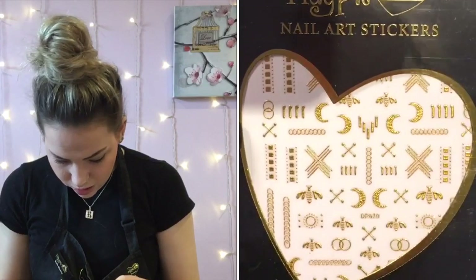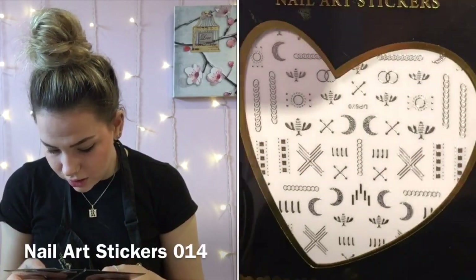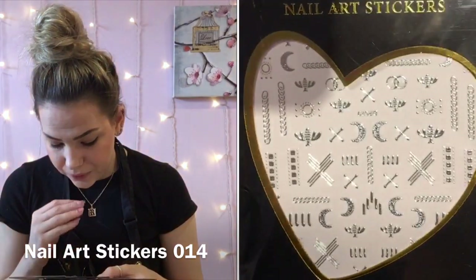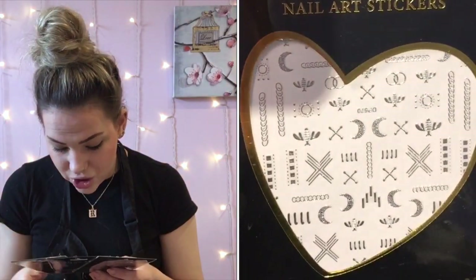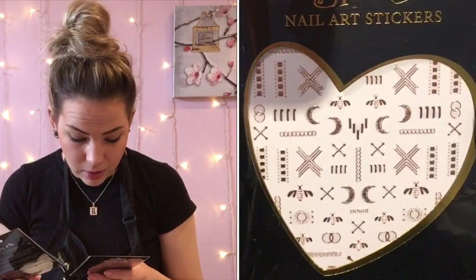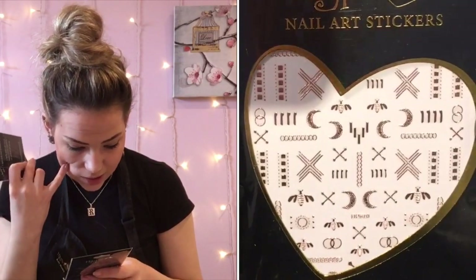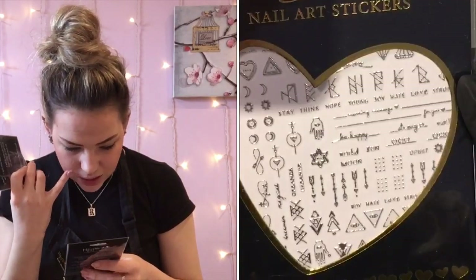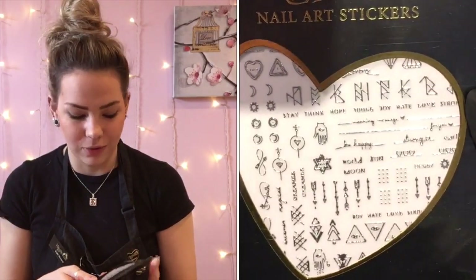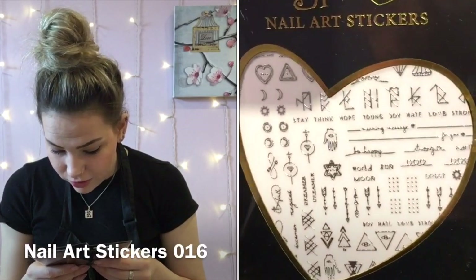Next I got these — they're kind of tribal, I don't know how I'd describe them. You've got little moons again but they're different, you've got crosses, chains, and bumblebees. I got these in all three as well because I know the hoops are going to be popular with my girls too.